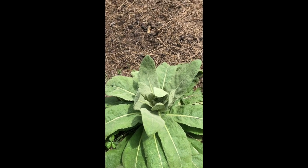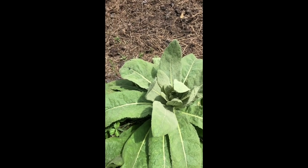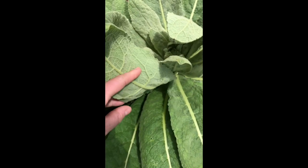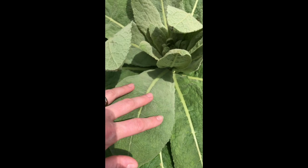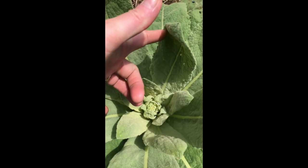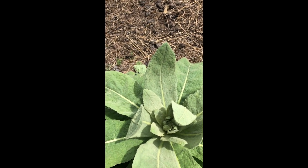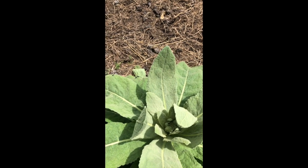This next plant is a mullein plant, often referred to as nature's toilet paper because the leaves are super, super soft. The little hairs look like they should sting, similar to stinging nettle, but they are amazingly soft. This is a juvenile plant — you can see it's still opening up in the middle. It will actually become a really tall, skinny stalk with yellow flowers on top. The flowers can be used in soap as well as for medicinal purposes.